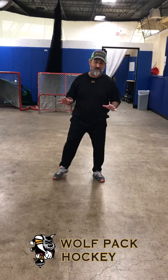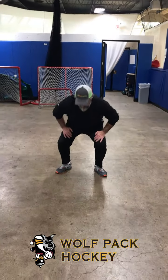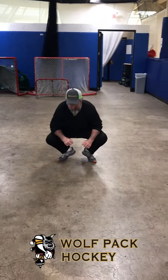Hey guys, Coach Jeff here from the States Wolfpack with another work at home tip. Right now we're gonna do duck walks. Please bear with me — my knees are 50 years old and they kind of don't work, but I'm gonna get down as best I can. You're gonna get down in a squatting position, kind of like a catcher.